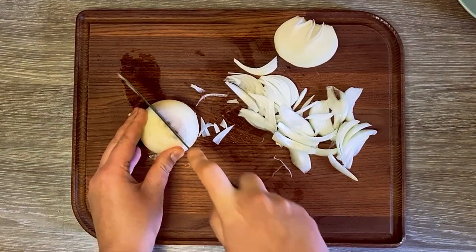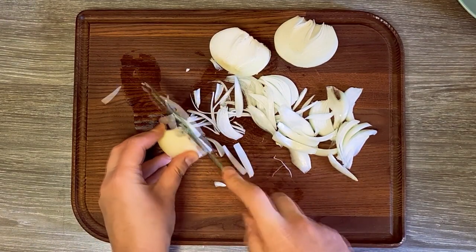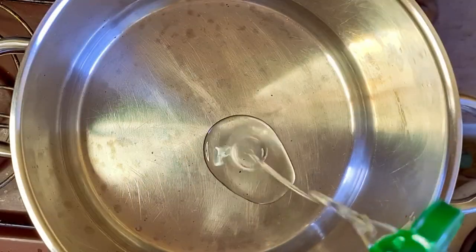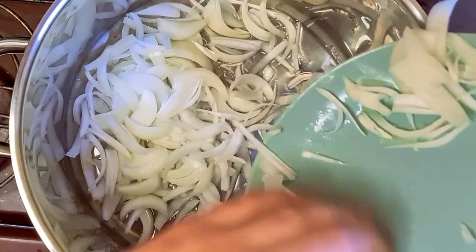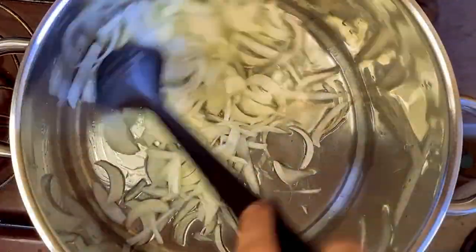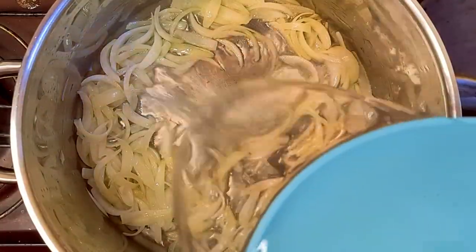I started by cutting two onions in half-moon slices. In a big pot, I added some oil and the onions. I cooked the onions until they turned yellow, then I added two liters of water.